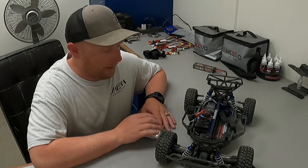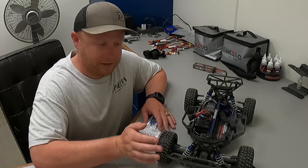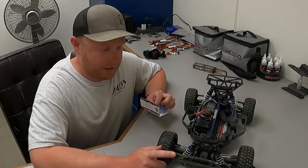I haven't really had any problems with this truck honestly at all. The ESC does tend to get a little warm, and we're heading into the summer months here in California so it's going to be getting 100 plus degrees. Figured I'd throw this on as a precaution.